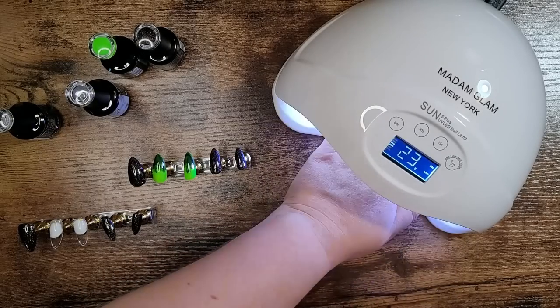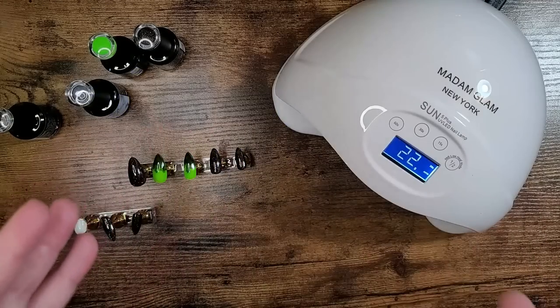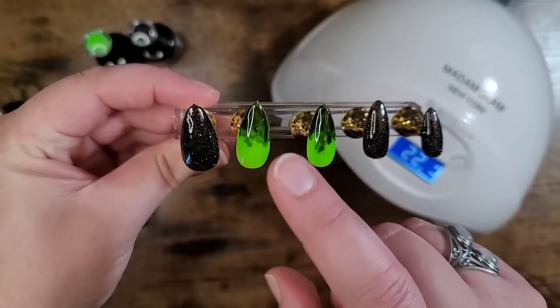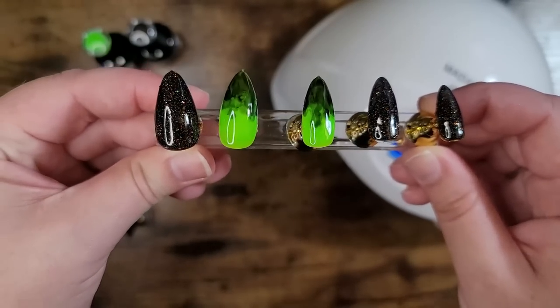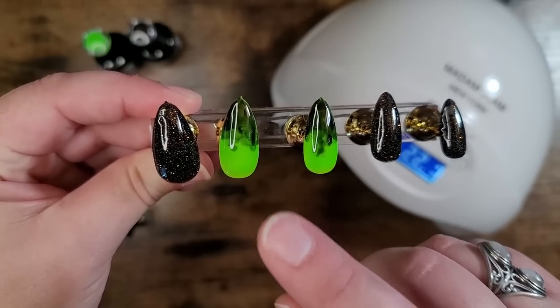As soon as you go in, you don't even have to touch the bottom of the plate to cure your nails. I've been practicing the marbling technique — look at that, just in time for spooky season. I want to give you a quick tutorial on how I achieved the marbling smoky look here.